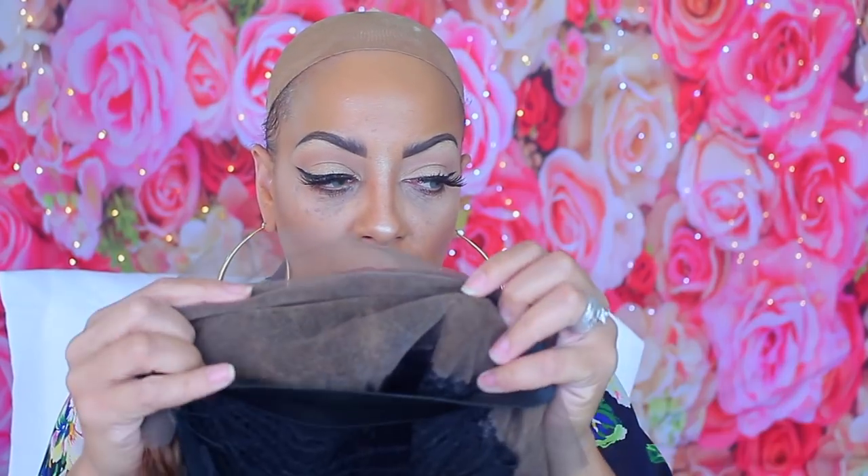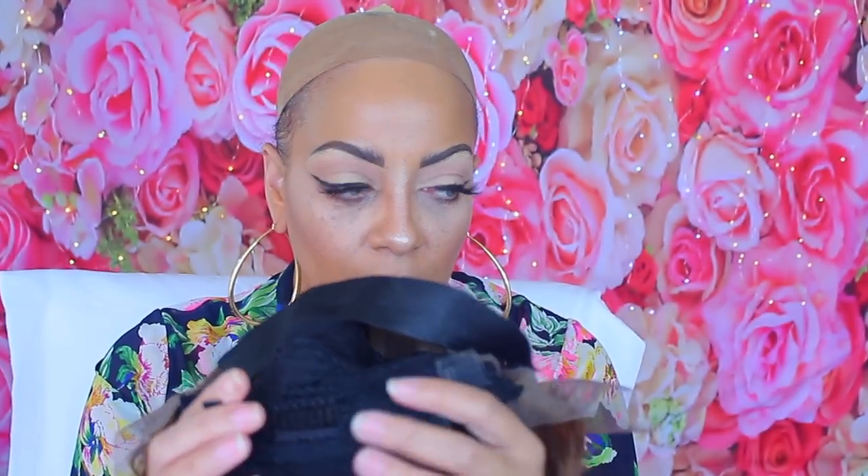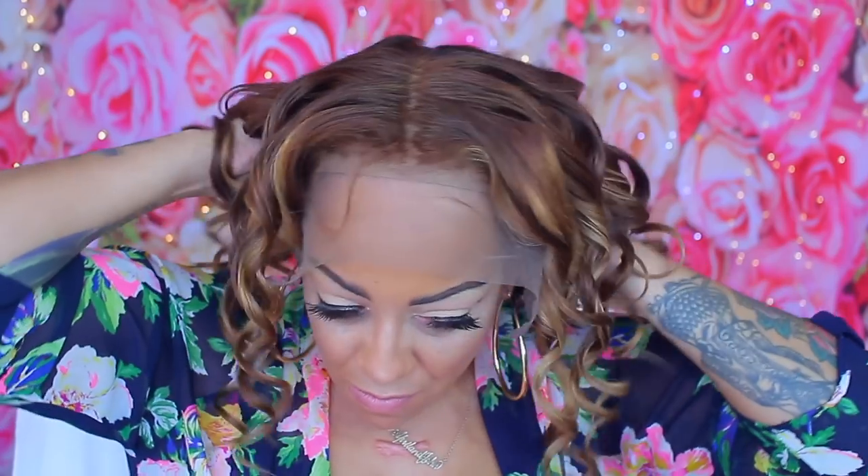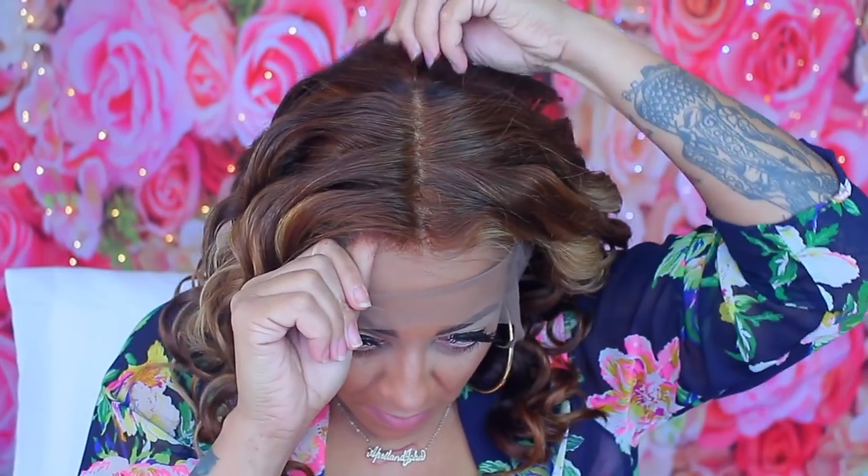I finished curling the unit and this is what it actually looks like. It looks much better — it doesn't look so brassy in the sunlight. I sewed an elastic band in it, didn't put any combs in the front but put three in the back, and I used my deluxe wig-making cap which has an adjustable strap.